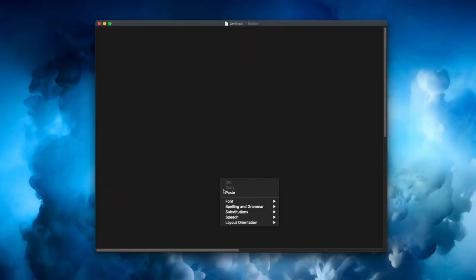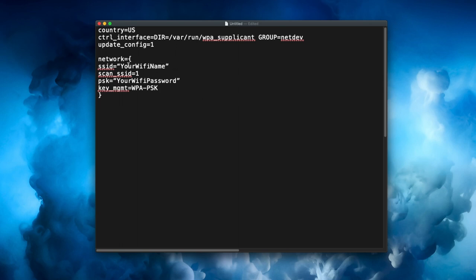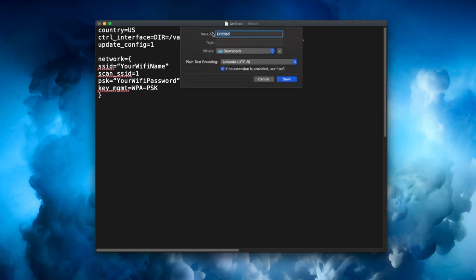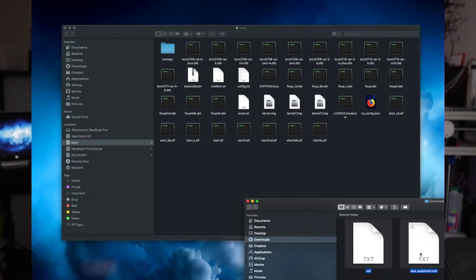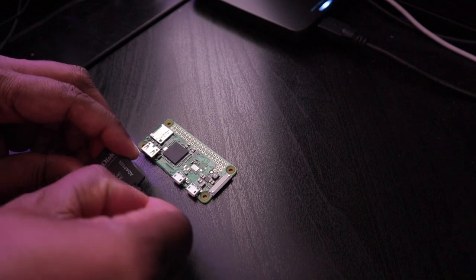You install that software and it will allow you to burn this image directly onto the microSD card. Once you have done that, you need to copy these two files onto the microSD card. When you open that file up, you need to put these contents in it. You need to edit the name of your Wi-Fi network and also add the password for your Wi-Fi network in this file. Please ensure that the file name does end in .conf and not .txt — I actually tripped up a number of times because OSX did not show me the extension of the file, so make sure the extension is .conf and not .txt.